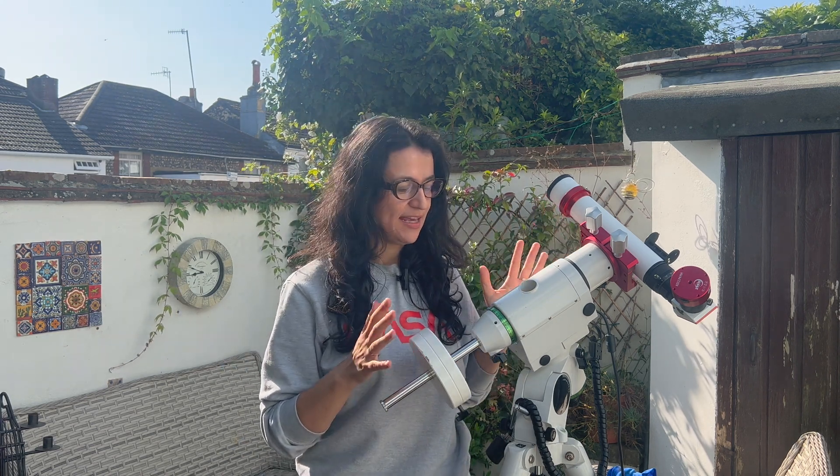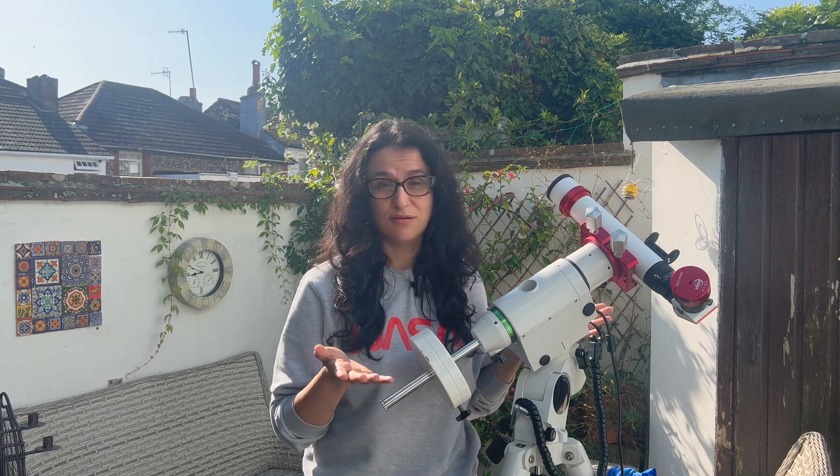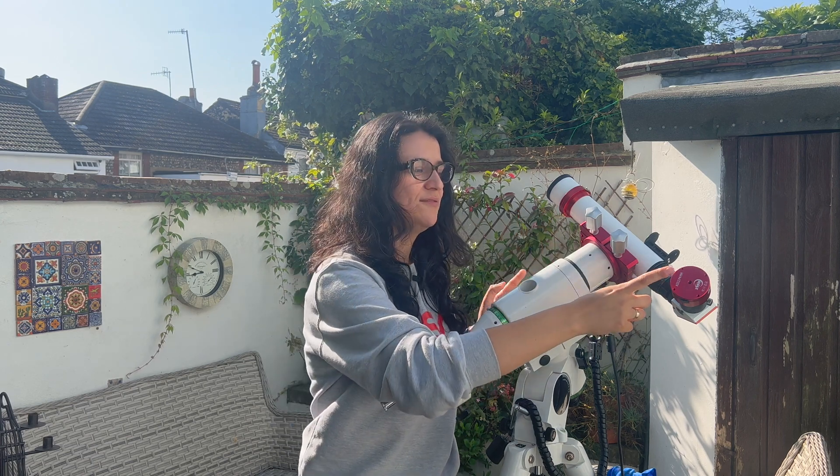First, I'm going to talk through the gear I'm going to be using here. I've got the 40 millimeter Lunt from the previous video and an HEQ5 Pro for easier filming, but you can definitely use an alt-azimuth mount for this as well. And for the camera, I have a ZWO ASI 174 mono.